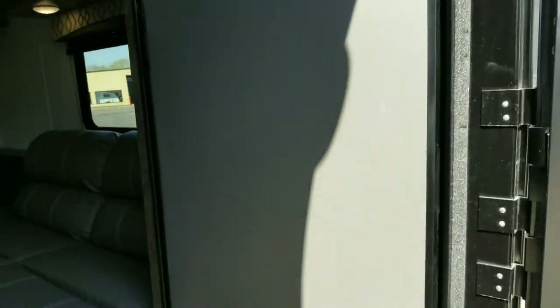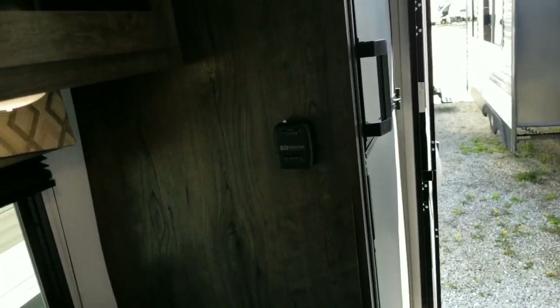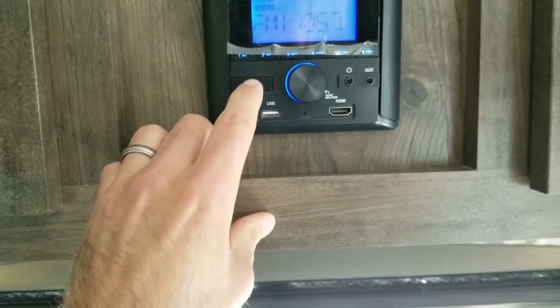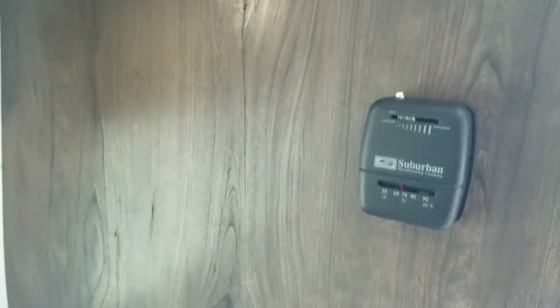As soon as you go in to your right, you're going to have a six cubic foot refrigerator with a separate door for the freezer. You've got your fire extinguisher, and your propane furnace down there — it is thermostat controlled. You do have a Bluetooth stereo with auxiliary, USB, and HDMI inputs, and it's also a radio. There are two inside speakers and two outside speakers, LED lights, and an outlet underneath. There's your thermostat for your furnace, and storage up here and on the other side of the radio.